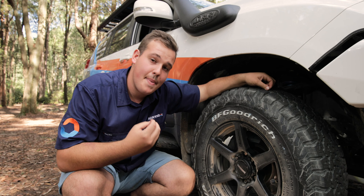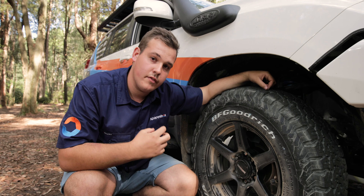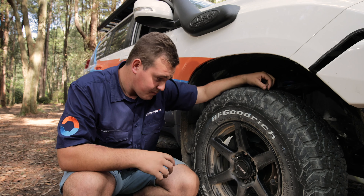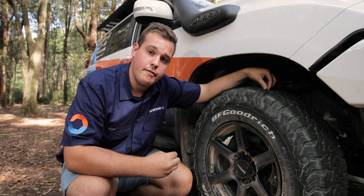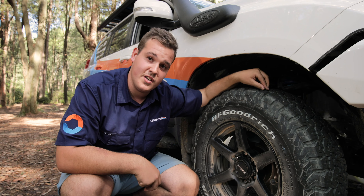And of course, it's got the DBA patented kangaroo paw vents on the inside of the rotor, which means more efficient cooling of the brakes under hot temperatures. You're going to have increased brake pad feel, increased brake pad bite, and less brake fade over the long term, which is important in a four-wheel driving scenario. It's an obvious choice for the 150 series Prado.